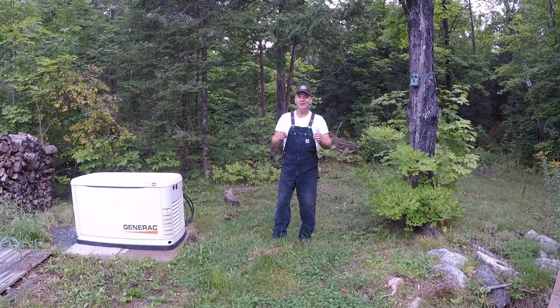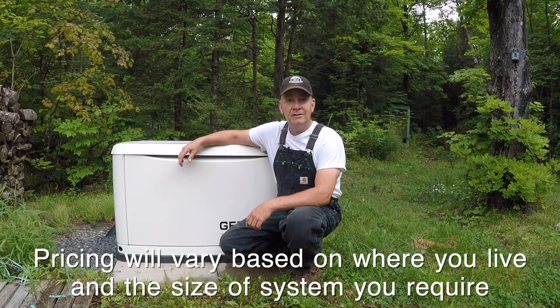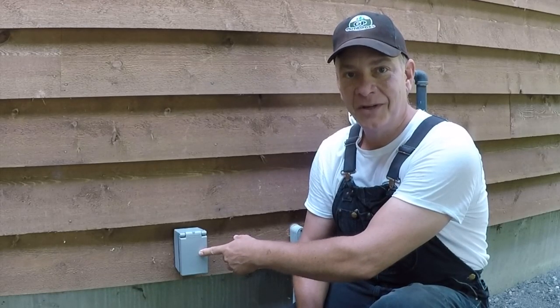So this year I thought maybe I'd introduce you to a different option that probably you don't know about that might be a little more affordable. For about $10,000 to $15,000 Canadian you can get a fully installed backup system similar to what I have here, or for about $2,000 Canadian you can install this little plug on the outside of your house. Stick around and I'll tell you all about it.